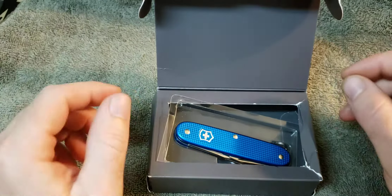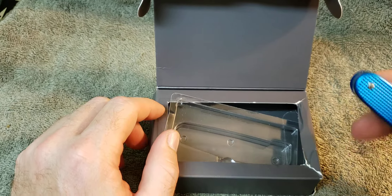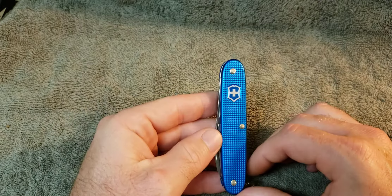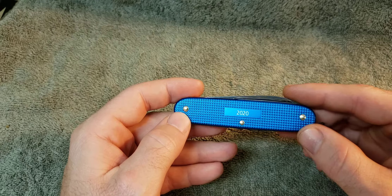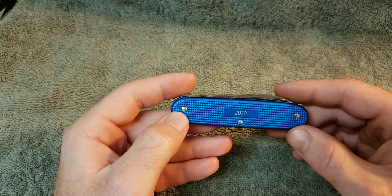They have a Cadet, a Pioneer, and something else. As you can see my box is a little beat up. This is a 2020 Limited Edition. I guess for each year they put out a different color, and this one just happens to be aqua.